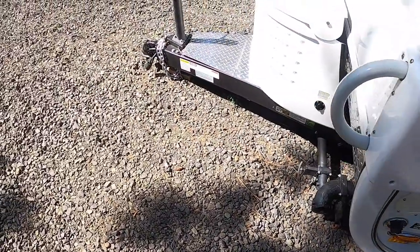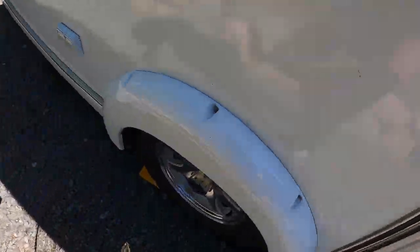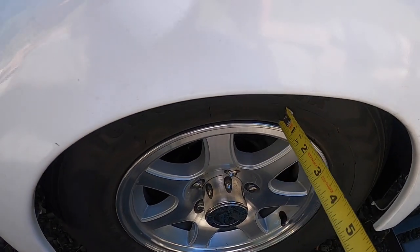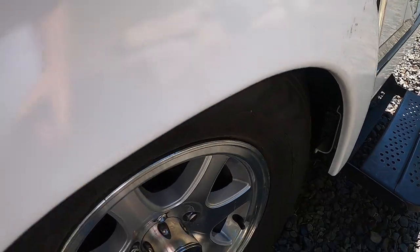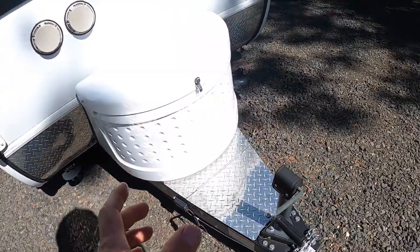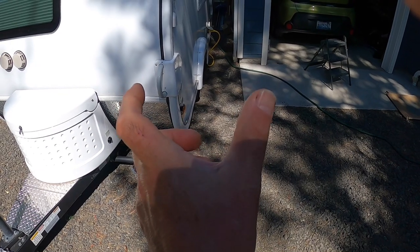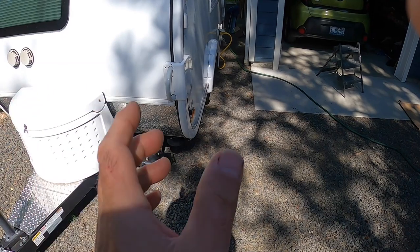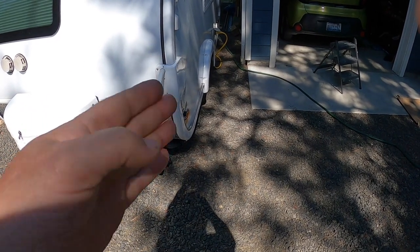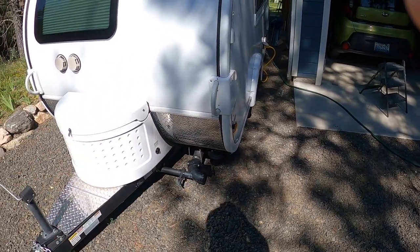Let's walk around to the other side. This is the wheel that's hard to get off. And check this out — that wheel is only two and a half inches. So what we've got going on is that axle is offset that way. It's not centered. The wheels are not centered under this body.